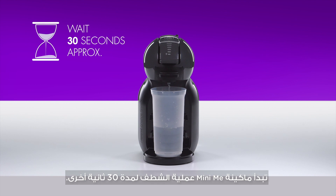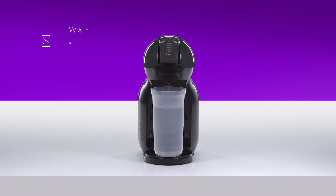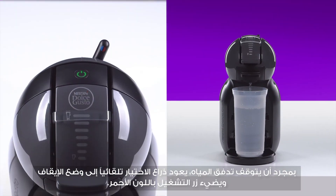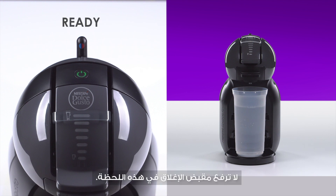Mini-Me will start rinsing for another 30 seconds. Once the water flow has stopped, the lever automatically returns to the stop position and the power button blinks red. Don't lift the locking handle at this moment.